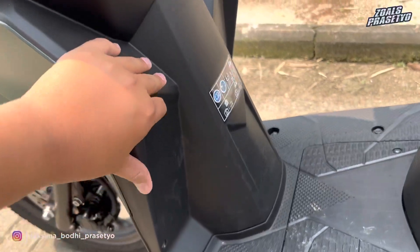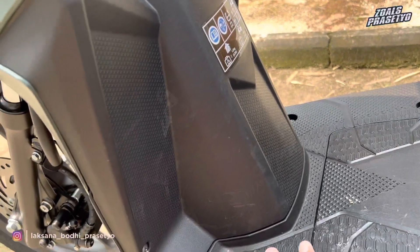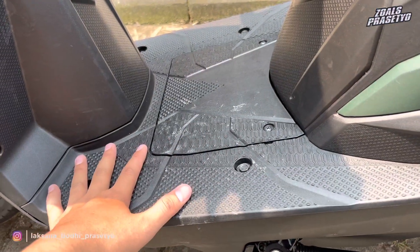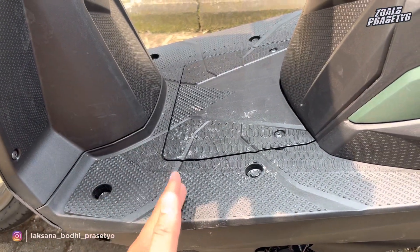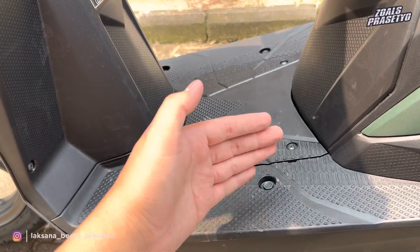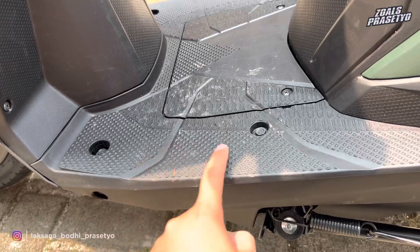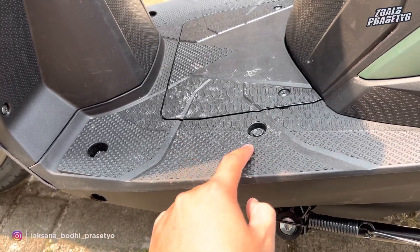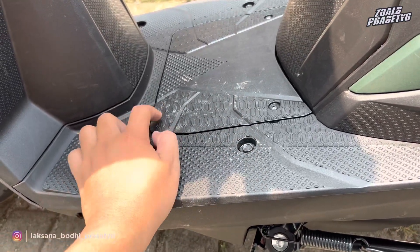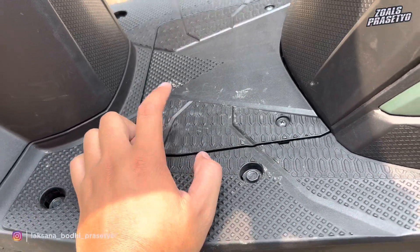Lanjut ke bagian dek bawahnya. Di bagian dek bawah depan belakang juga full plastik kasar, ada beberapa tekstur seperti karbon di area kanan kiri, tengah dan bagian belakang. Untuk step floor-nya ukurannya cukup luas. Walaupun Beat ini bodinya ramping dan kecil, Honda bisa menghadirkan step floor dengan ukuran yang cukup luas, baik jarak depan ke belakang maupun kanan ke sampingnya. Terdapat beberapa tekstur gerigi anti-slip yang memberikan cengkeraman ketika kaki berpijak di step floor. Di area tengah terdapat aki, posisinya di bawah di tengah, cukup melepas dua baut untuk membuka cover akinya.